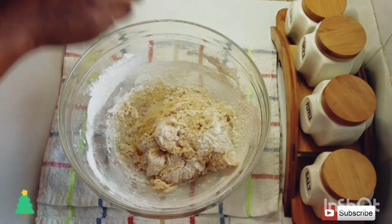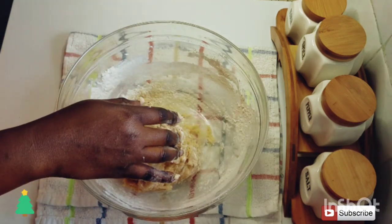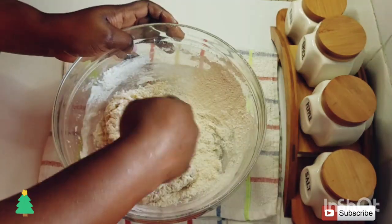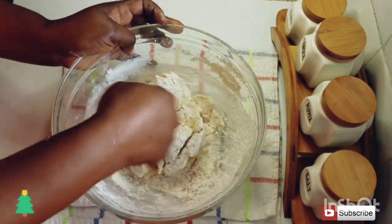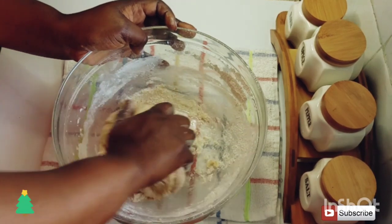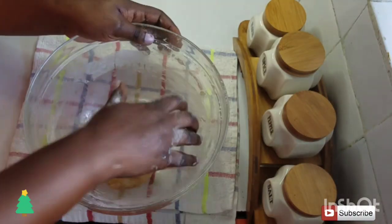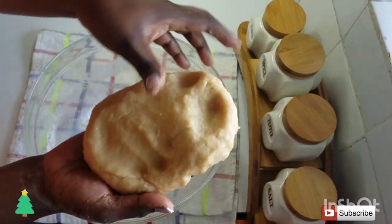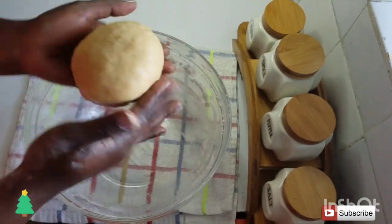Once you notice it's a little bit firm and you're not able to use the spatula to mix, go ahead and use your hands to knead, and keep adding flour until you get a soft but nice and firm dough. If the dough is a little bit sticky when kneading, you can add just a little bit of cooking oil. The consistency should be nice and soft and not sticking to your hands, so the dough should be ready.